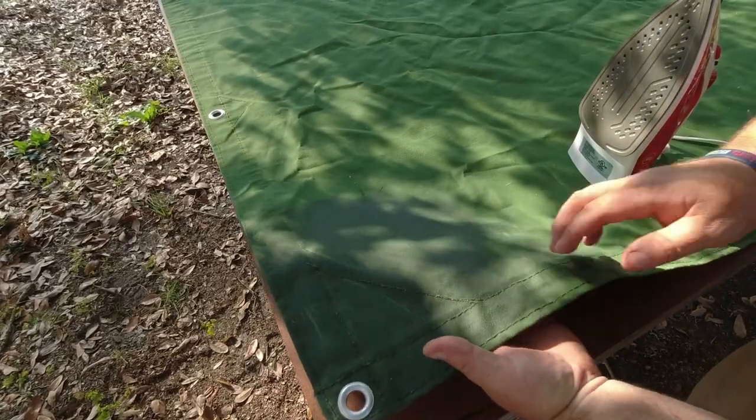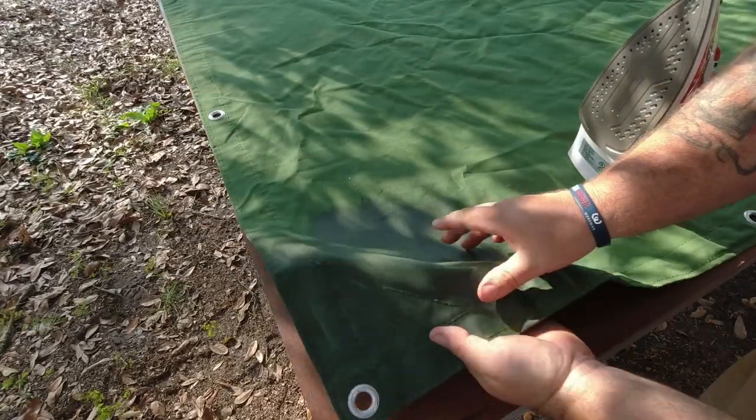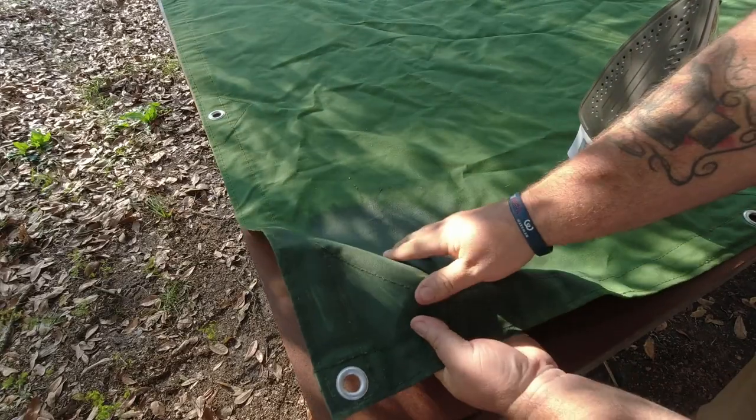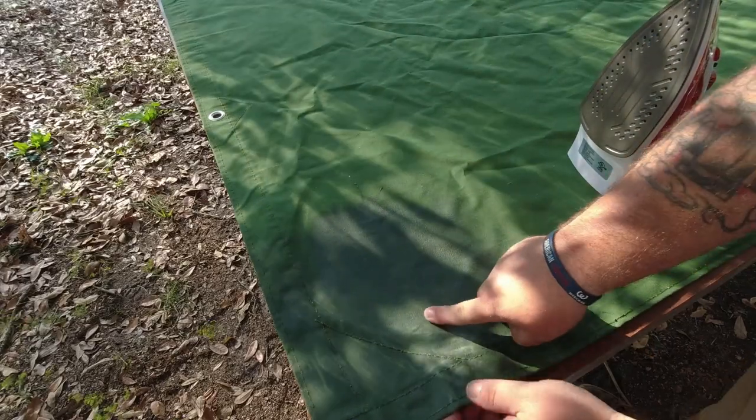That just goes to show you that all that searching and researching I did and I still came up with something that's not going to work. It's funny though — the wax is just beading up on top of that tarp. I may end up just getting some Nikwax and spraying the whole thing down and calling it a day. But I'm letting the iron heat up right now. You can see that it did penetrate in some areas and we're getting kind of the look, but the wax is just sitting on top.